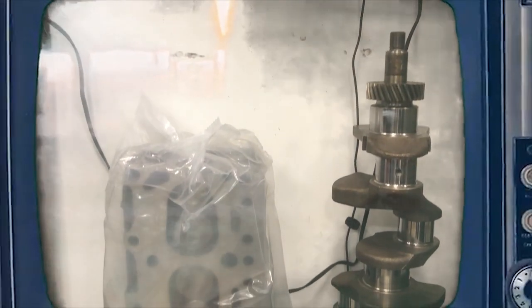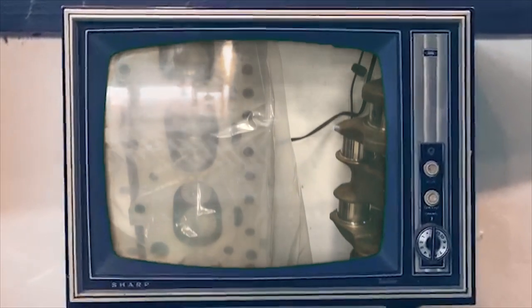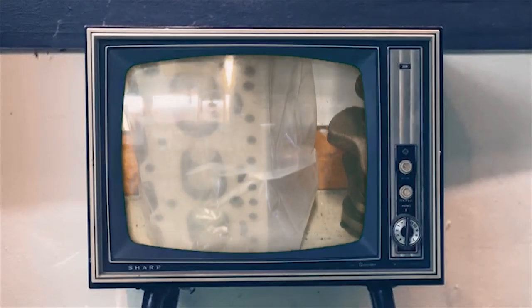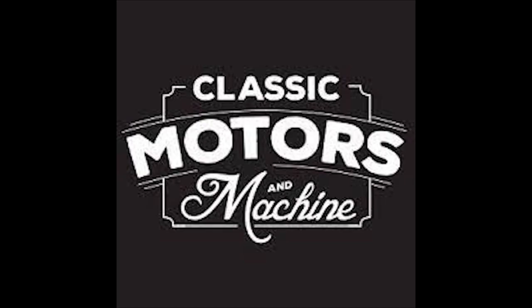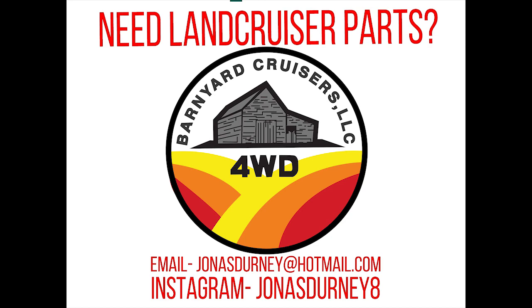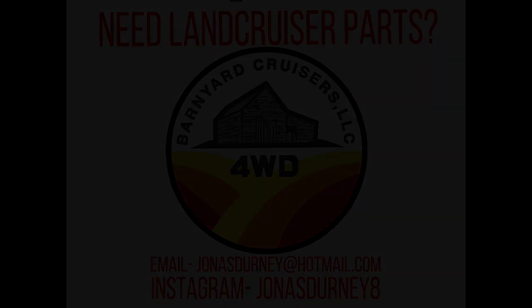There you have it — the head is ready for the motor. Cheers. Thank you guys.